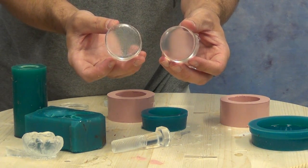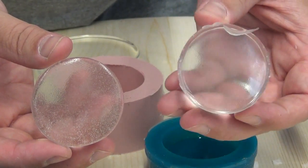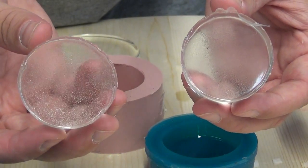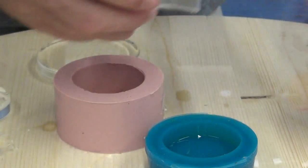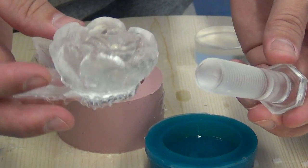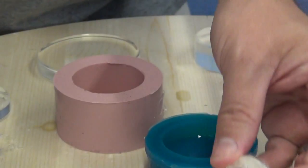Here are two identical pieces — one was subjected to pressure and one was not. The piece on the left did not have pressure and the one on the right did. You'll notice all those tiny micro bubbles on the left — that's the side effect of not casting under pressure. All those bubbles go into solution and are completely invisible when cast under pressure. You can see that texture plays a vital role in how that clarity translates into the cast part.